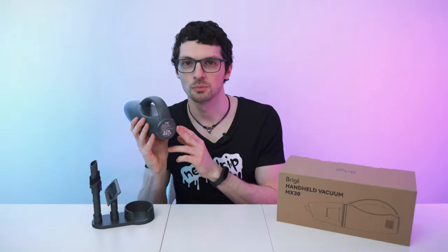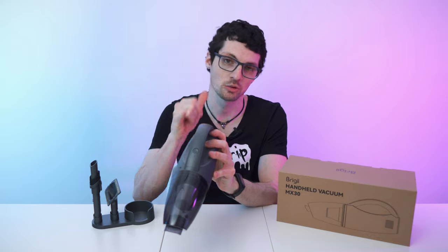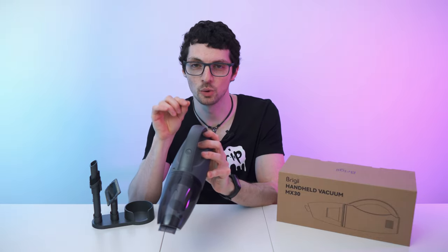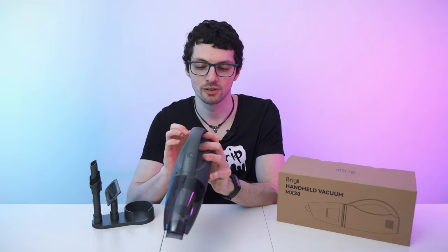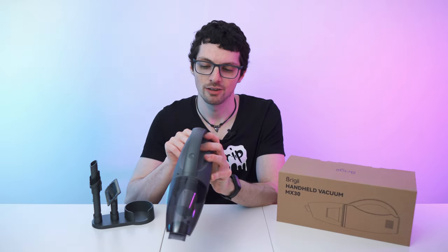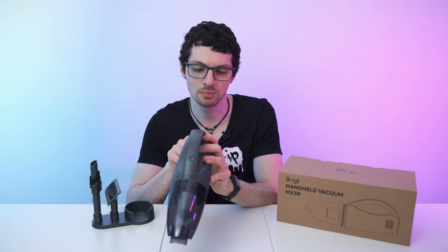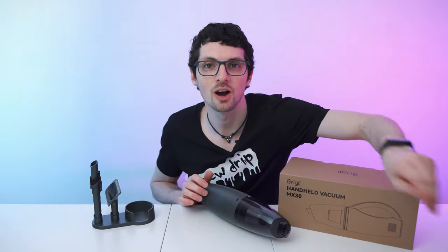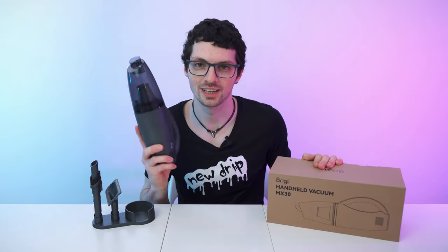The cool thing about Brighi vacuums is that the specs are always printed on the unit. Charging voltage: 5V DC. Battery capacity: 22.2 watt-hours. Power: 65 watts. Charging current: 500 up to 2000 milliamps. It weighs 510 grams. Not bad — now let's finally test it, first indoors and then outdoors.